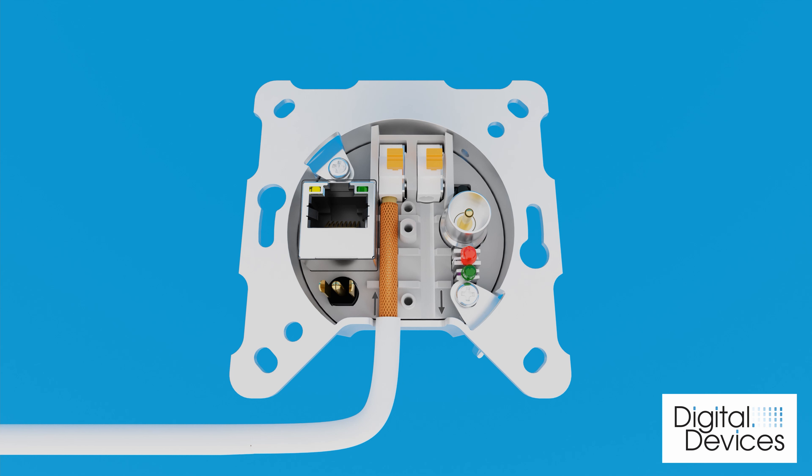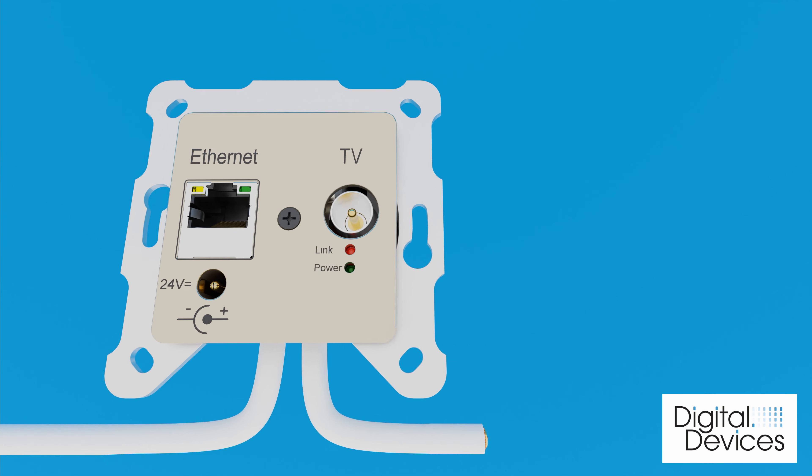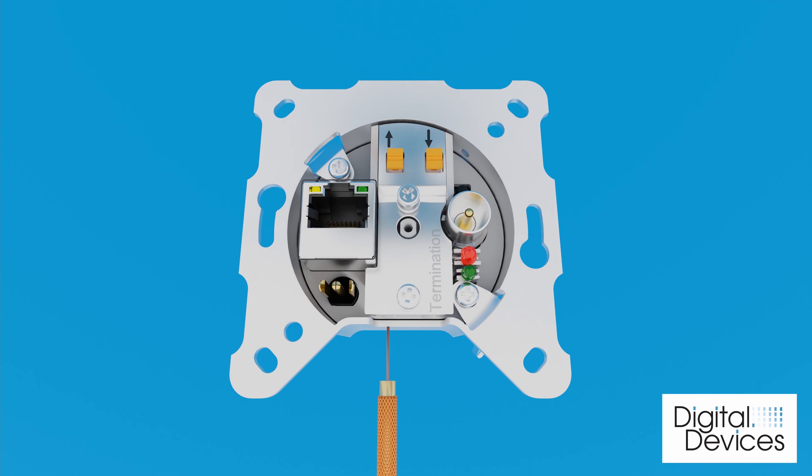This is especially important for the supply of the other in-wall sockets. Screw the cable cover with the two screws provided for this purpose. Proceed in the same way with the other in-wall sockets in the segment.